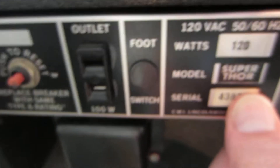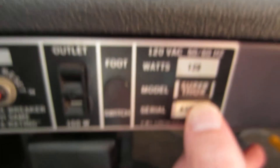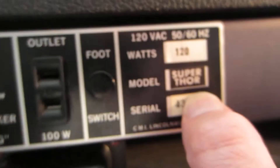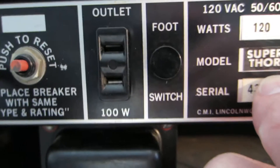I'm going to show the knobs and then I'll end this video. Gibson Superdora, made in Lincolnwood.